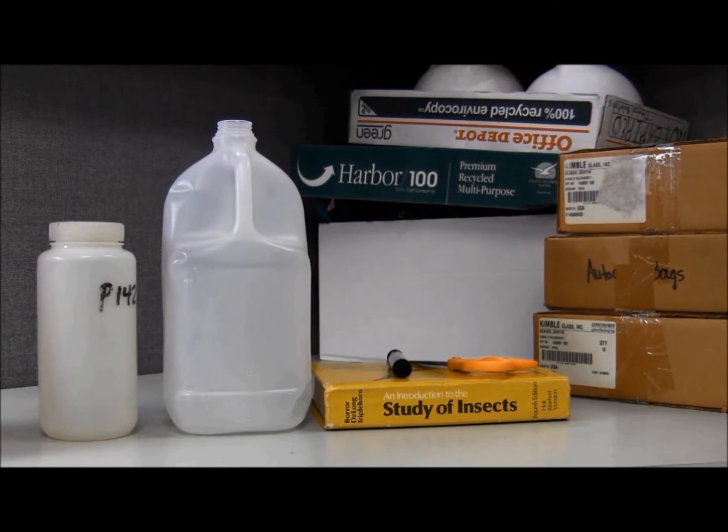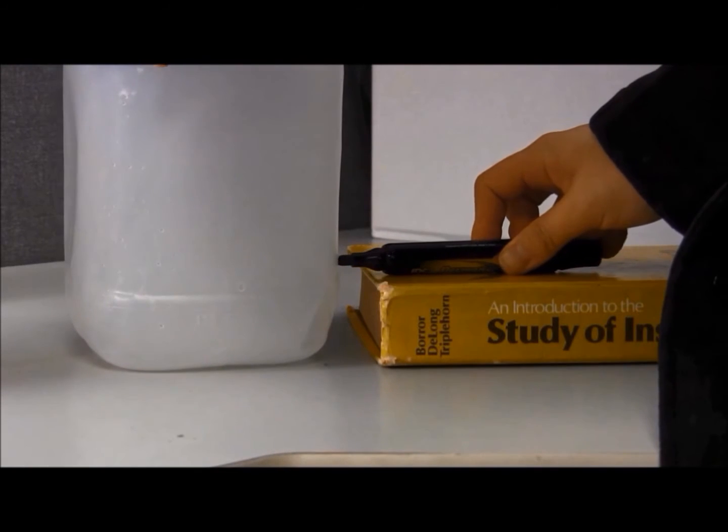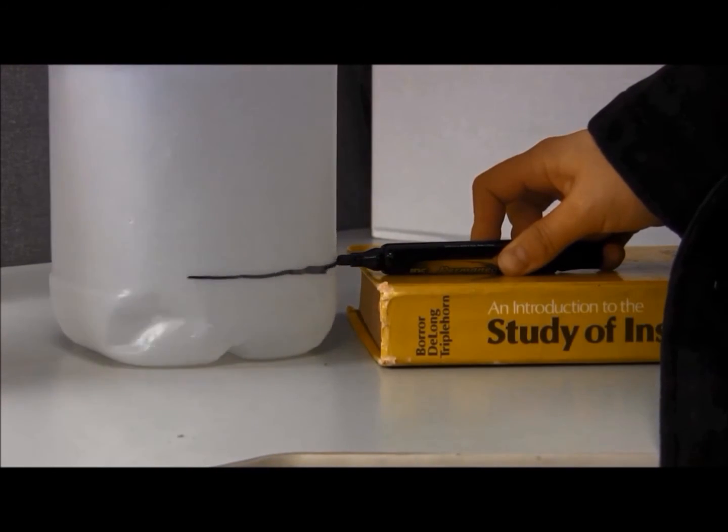Make sure that you use a jug that does not have the handle on a corner. You'll also need a marker, scissors, and a knife. Start by placing a line along the bottom of your jug.